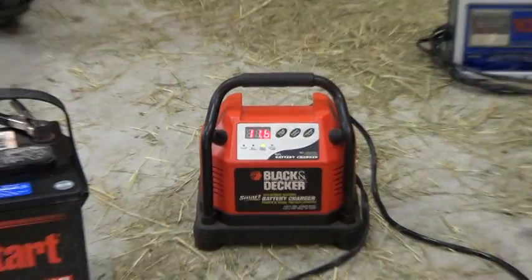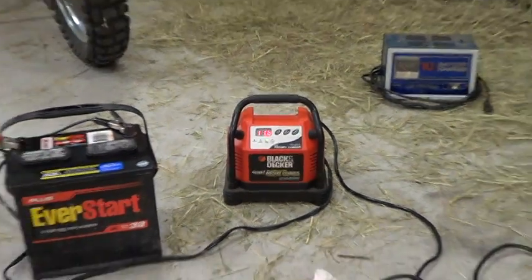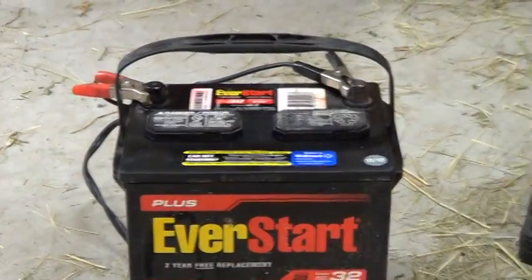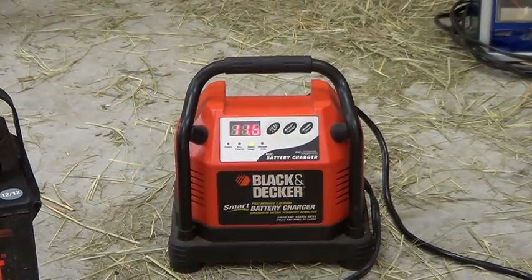I bought this charger and hooked it up to the battery that was going dead. I got an FO3 warning on it, which according to the manual means an open cell — it said to bring it to your dealership and have them check it. I'm not really a battery guy, so I wasn't sure what to do.